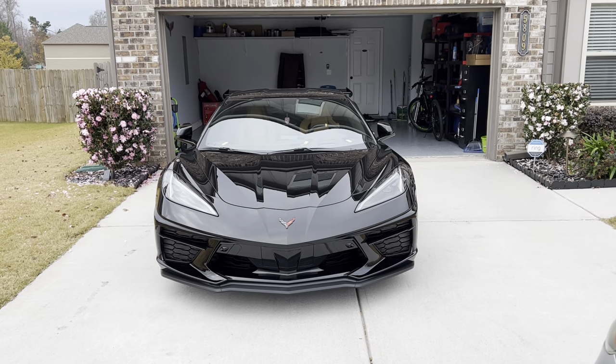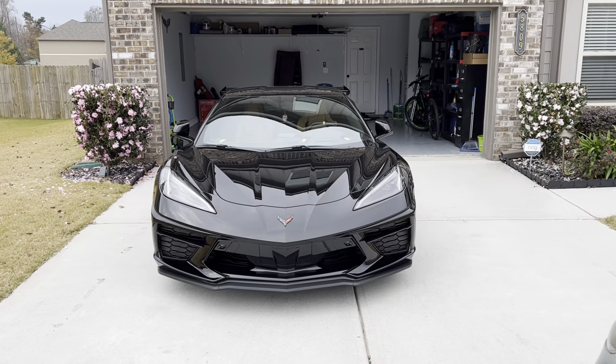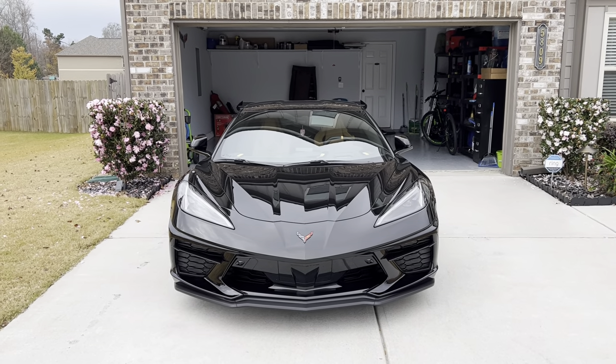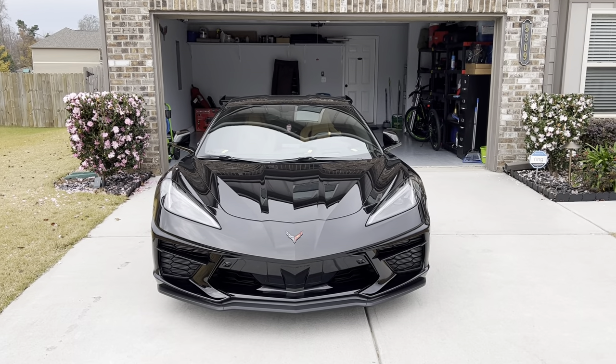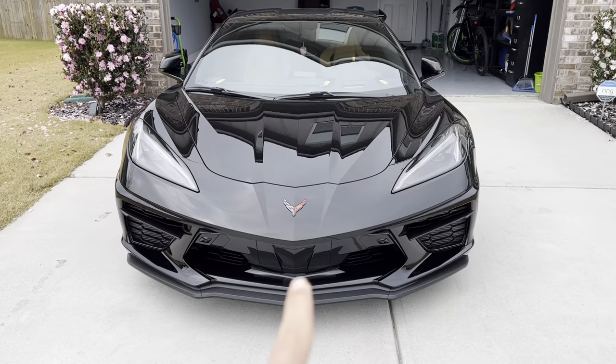Hello everyone. Right now this is the 2022 Chevrolet Corvette Stingray. You get LED headlights and two front cameras.